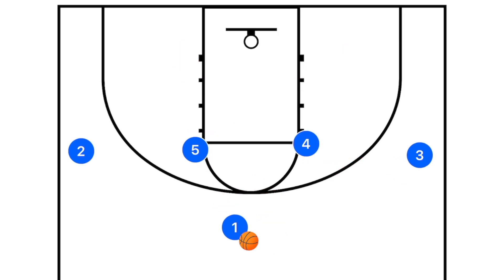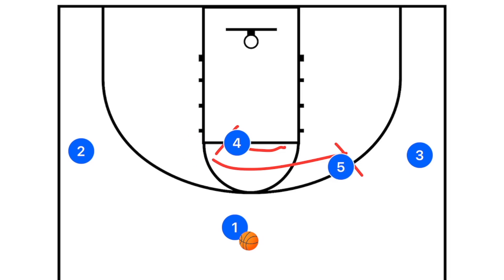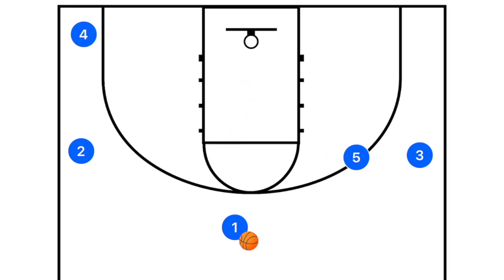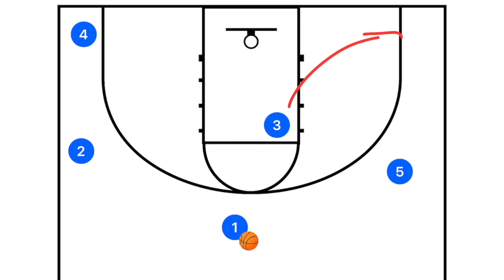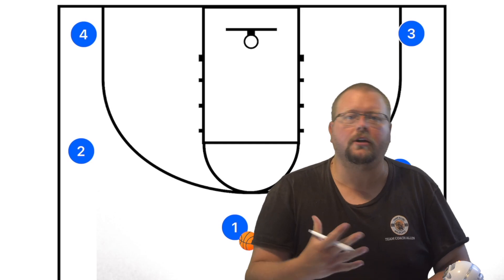Play number five: player four sets a screen for player five, then player five sets a screen for player three. Player four rolls off and out. This off-ball action targets player three as the primary option — it should be a layup the first four or five times you run it. After the action, player three fills out and you're back in the five-out offense. Very simple and very quick.